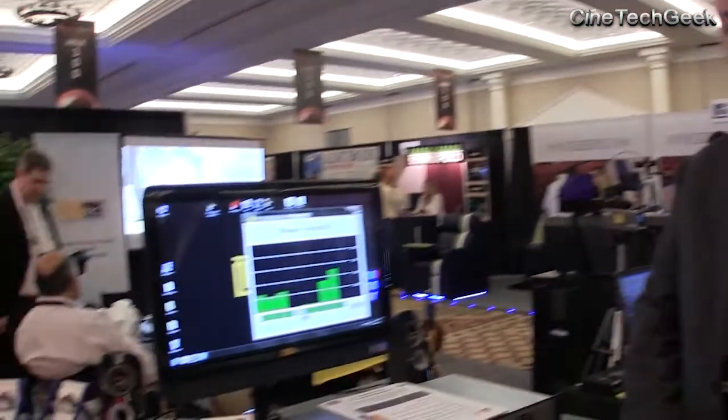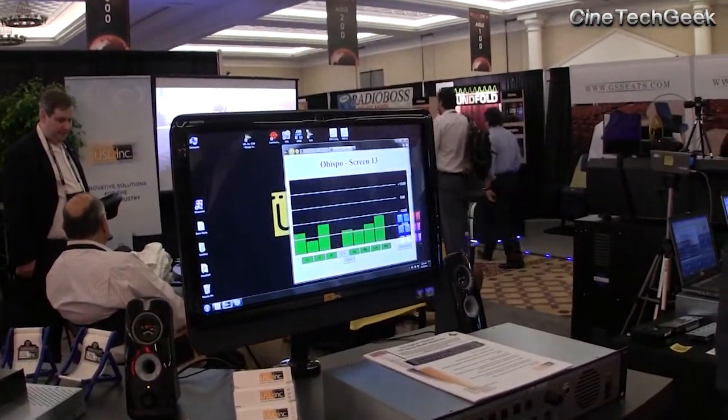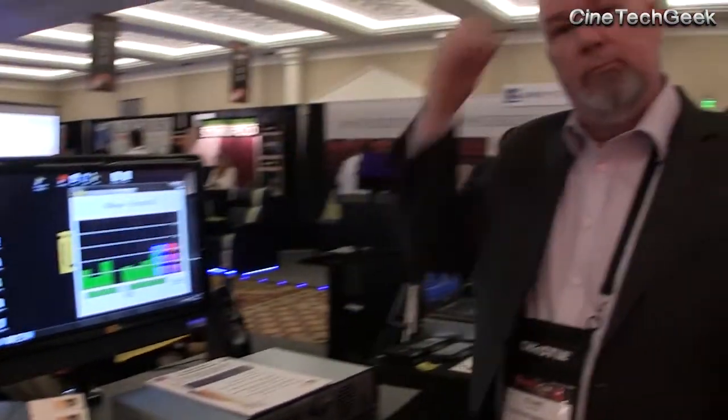I just want to make it clear why that's a very unique and interesting product — because if there is an audio problem, an engineer in a NOC anywhere in the world could theoretically check all the audio problems in the theater over a network or VPN from the NOC. That's a really good innovation in this technology.